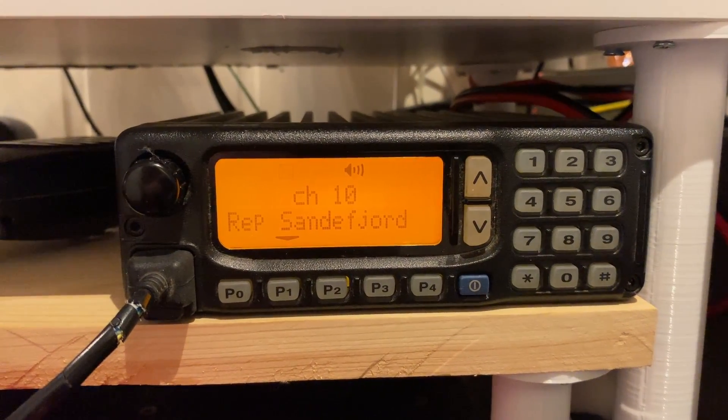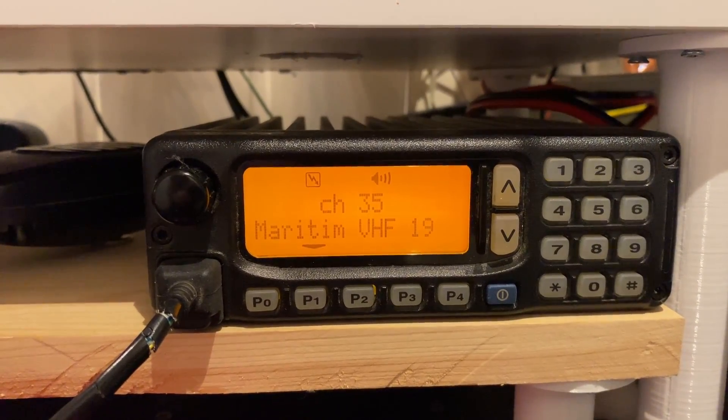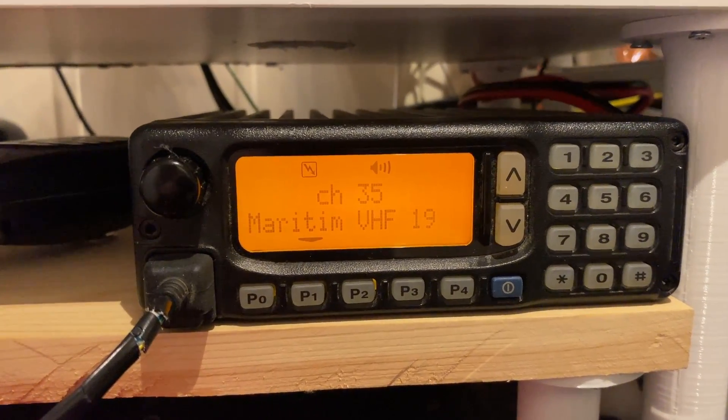This is a commercially made VHF radio by ICOM. I'm not going to say 2-meter radio because it's per definition not a 2-meter radio — it's a VHF radio made for commercial purposes. You might have seen these radios in taxis, buses, police cars, ambulances, fire trucks, pretty much everywhere where a mobile radio is needed professionally.